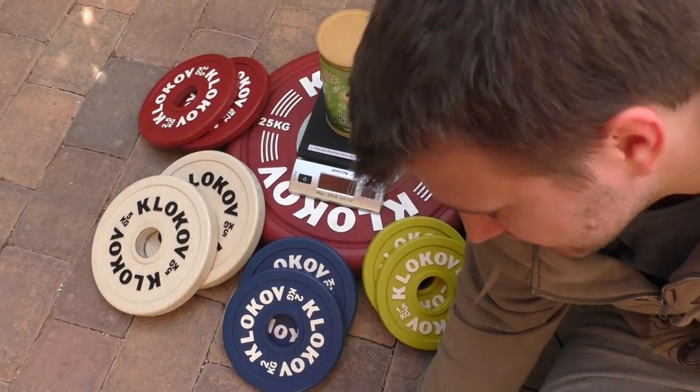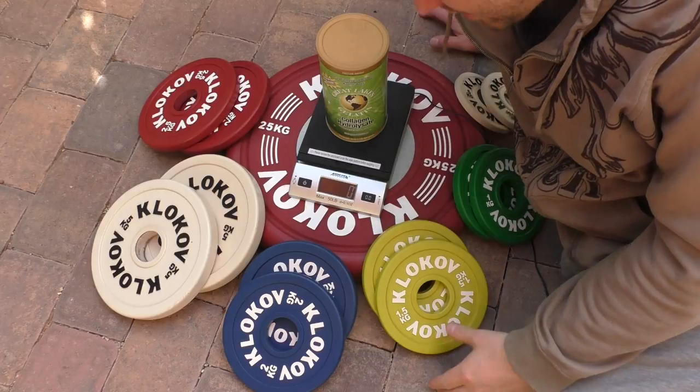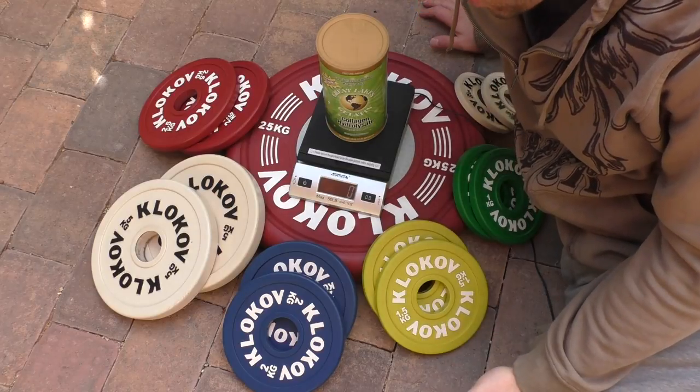Welcome to My Heaven channel, this is Dennis. Today we're going to find out how accurate Dimitri Cloak of Equipment weightlifting Olympic plates are.